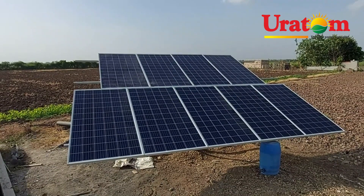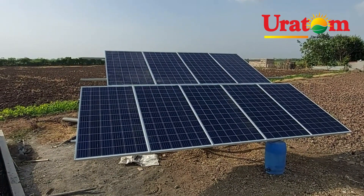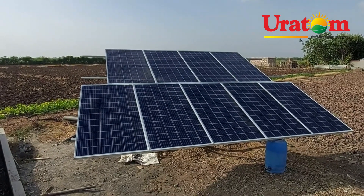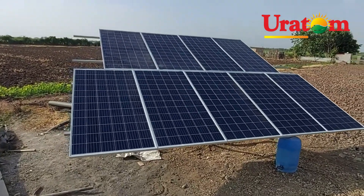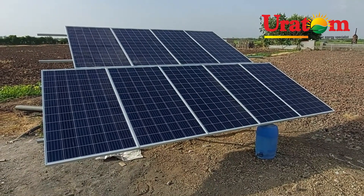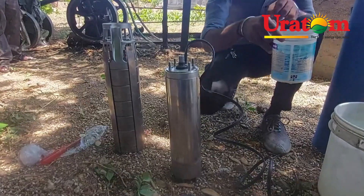Structure fitting is now complete. You can see there are 9 × 335 watt solar panels in series, giving a total DC voltage of 324 volts. Total 3 kilowatt solar panel is installed on this mounting structure, which is a 360-degree rotating structure.